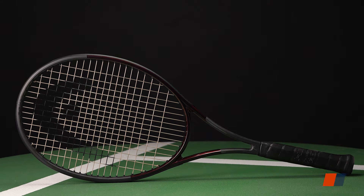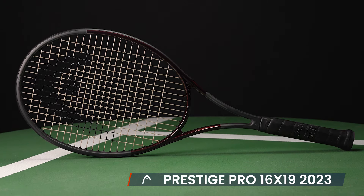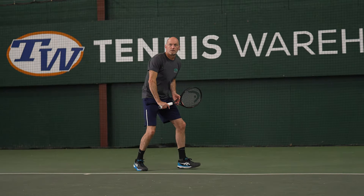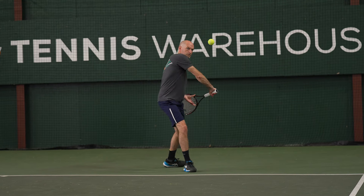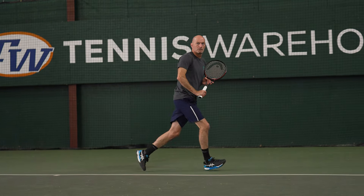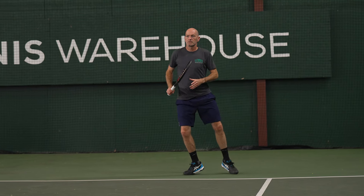Next up, we've got the Pro version of the Prestige, but this one has a 16x19 string pattern, not the 18x20 we've had prior. So a little bit more forgiveness, a bit more size to the sweet spot — you can play around with it a bit more. It's going to be a more forgiving response, and I really enjoyed this one as well. It's got a little bit more beef to it in the hand, very stable, and once you get it moving it really plows through the ball well. A fun racket. Both of these playtested really well — Michelle really liked the Pro, I really liked the MP, and all the playtesters had a fun time hitting them.